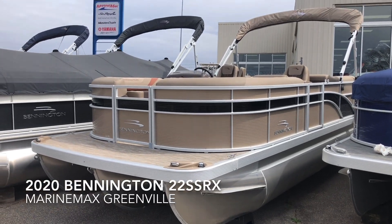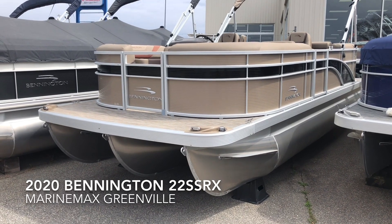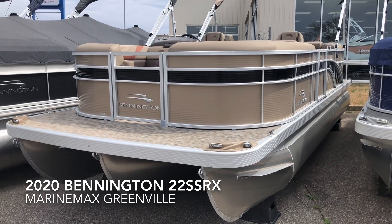Hey everybody, Scott Holmes here at Marine Max in Greenville, South Carolina. Today I want to show you our 2020 Bennington 22 SSRX Tri-Tune equipped with a Yamaha 150.